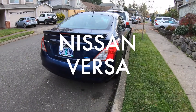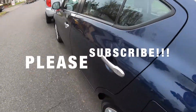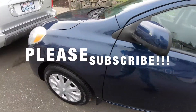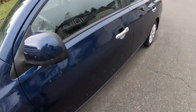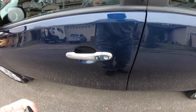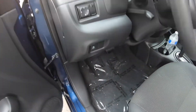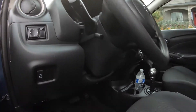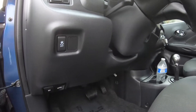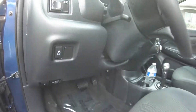Today I'll show you the Nissan Versa and where the fuse box location is. First, before the fuse box, I'll show you where the OBD port is if you need to plug in a computer or something. Right on the steering wheel side, it's right in here — that's the OBD port.